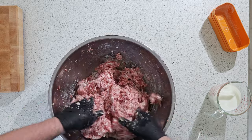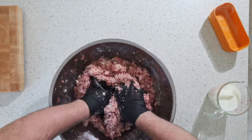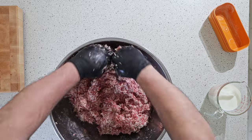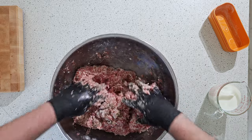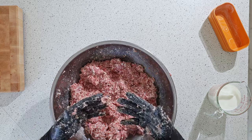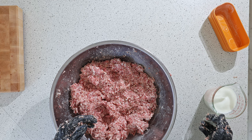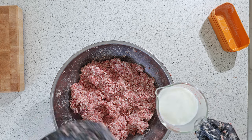As you can see, it's already getting more sticky, which is good. That means the salt is doing its job and helping to break down that protein to make it stick together. Now this is when I would normally add water, but we're adding milk to keep the whole breakfast theme.